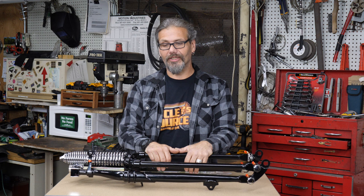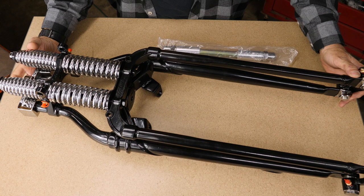Hey, this is Chris with CycleSource Magazine's Greasing Gears TV, and this is your product spotlight. Today we're taking a look at the Hardbody Gloss Black Springer.